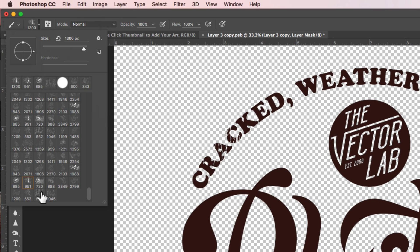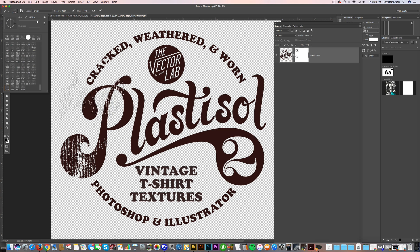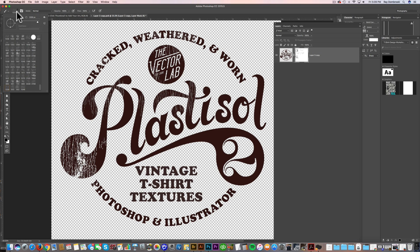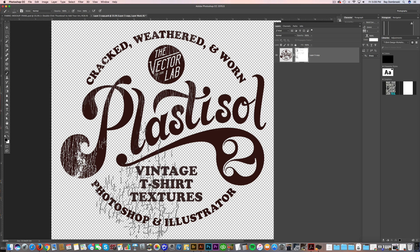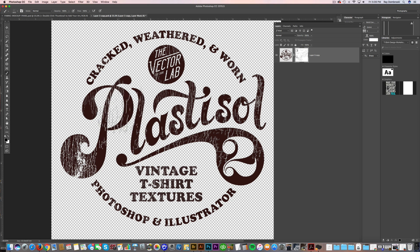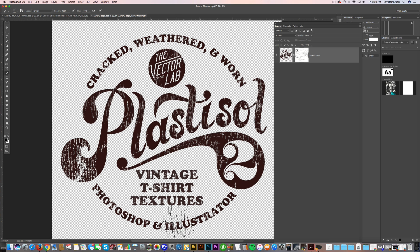You can also switch brushes to get some variety. The nice thing about these is they don't have a harsh edge — they have more of a subtle edge, so you can overlay and overlap them. With these Photoshop brushes, you're not clicking and holding — you're just clicking and painting into that layer mask, and that's taking the texture out of your graphic.